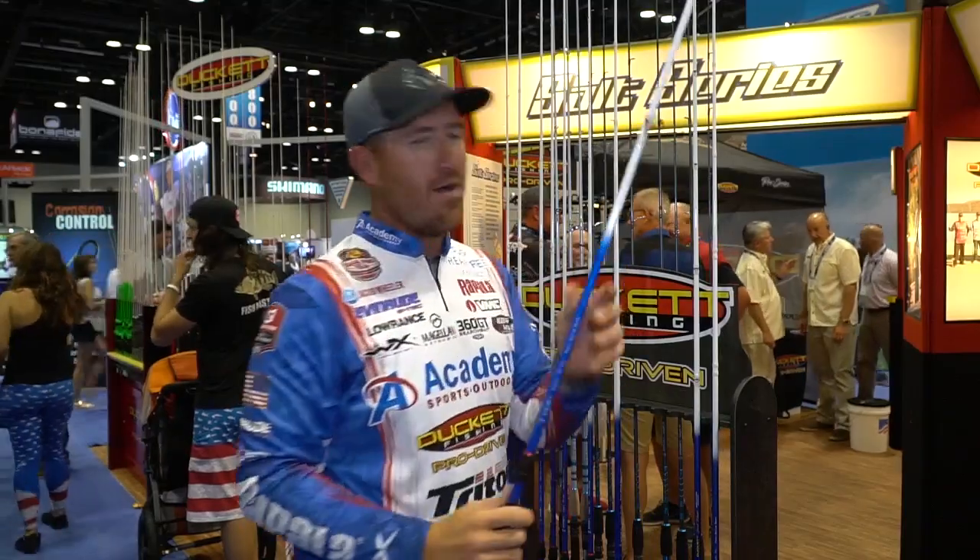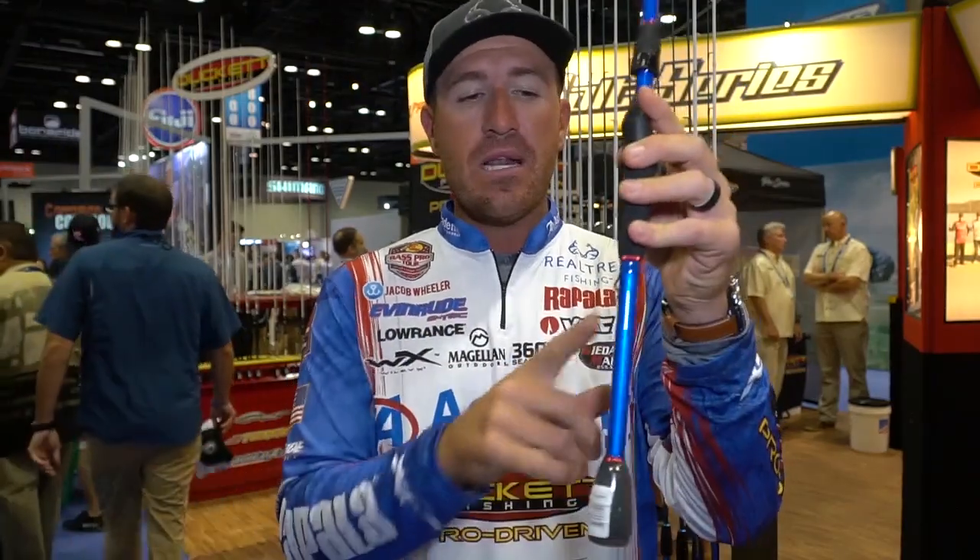Let's go to the spinning rod to mix it up. This right here is my seven-two medium heavy action spinning rod. It's a parabolic action — very much like the flipping rod.